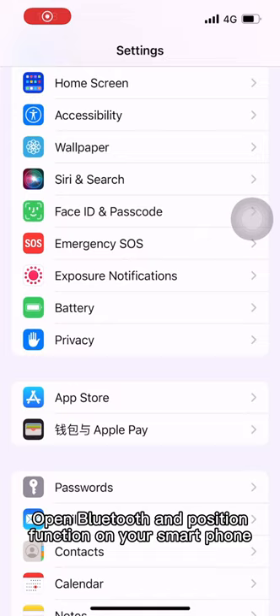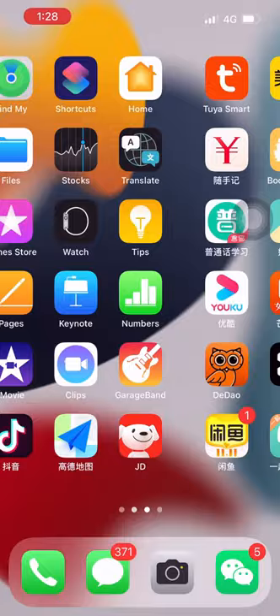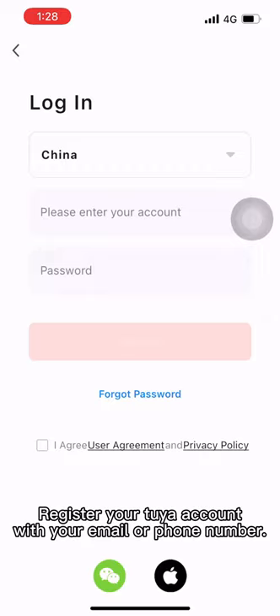Open Bluetooth and position function on your smartphone. Register your 2A account with your e-mail or phone number.